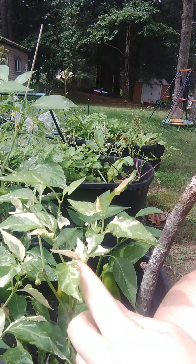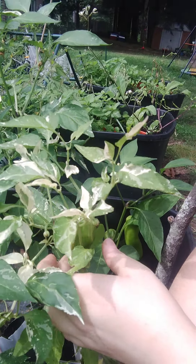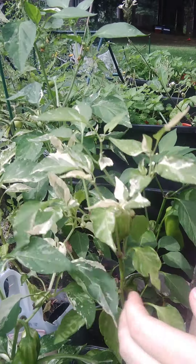So here we are, and look at that — flowers on my plant! I've got peppers. These have worked out great.